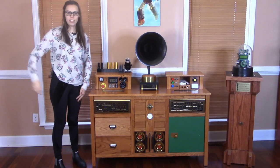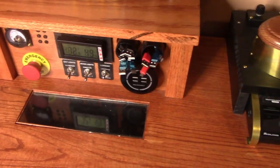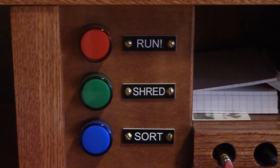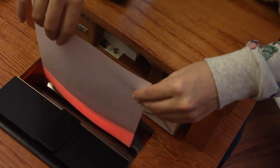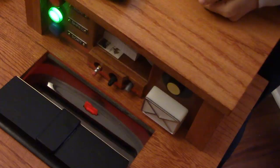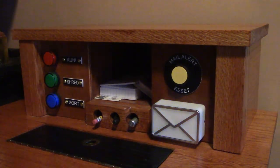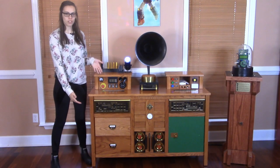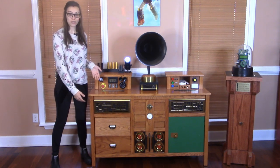Hello, welcome back to the room I am standing in. This is the Technodesk, the desk that does everything. Adorn your home with a wonderful piece of furniture that looks like an antique, but it's new. It's a new teak.